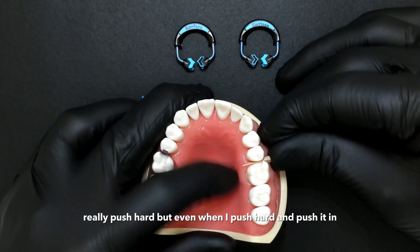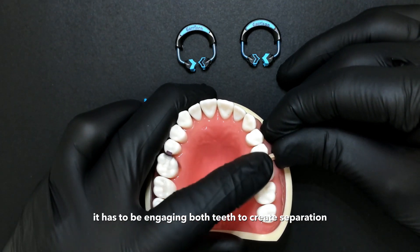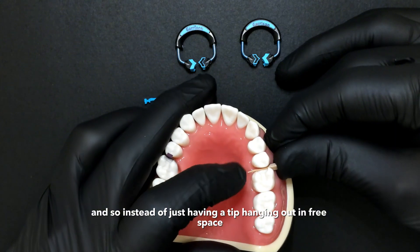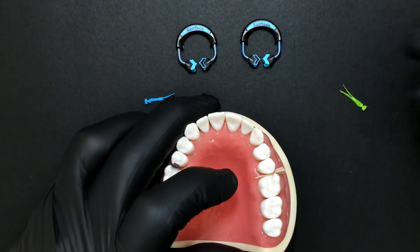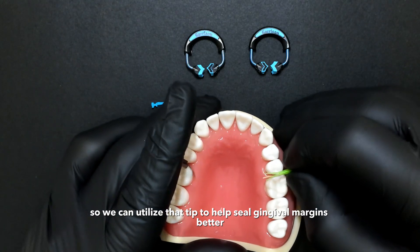Even when I push hard, look at what part of the wedge is actually engaging and creating separation — it has to engage both teeth to create separation. The tip out here is not engaging anything. So instead of just having a tip hanging out in free space, the quad wedge has been designed to split that tip.